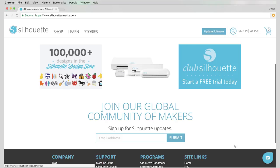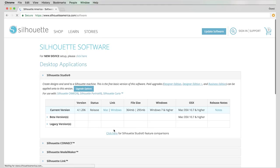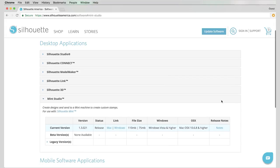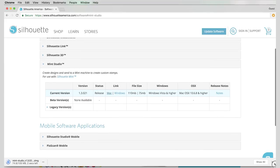The machine comes with the software on a disk, but if you don't have a disk drive in your computer or if you lose the disk, here's where you can download the software on the Silhouette website. Just go to silhouetteamerica.com, scroll to the bottom, click on "Update Software," scroll down and find Mint Studio, then select either Mac or Windows depending on what computer you have. Click it and it should start downloading, then just install that software on your computer.